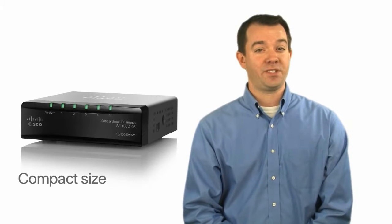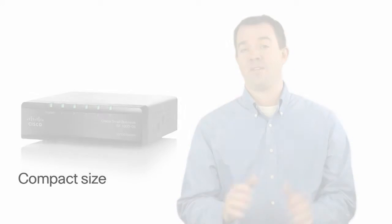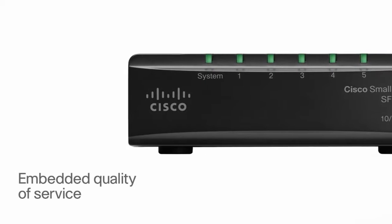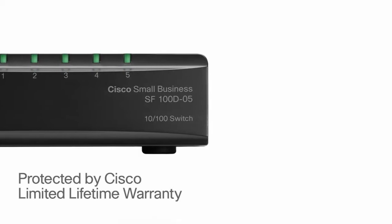With its compact size, you can place this switch right on your desktop or any space-constrained area. Embedded quality of service enhances your network's performance, and this switch is protected by a Cisco limited lifetime warranty.